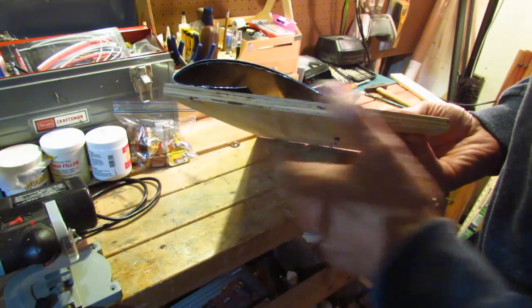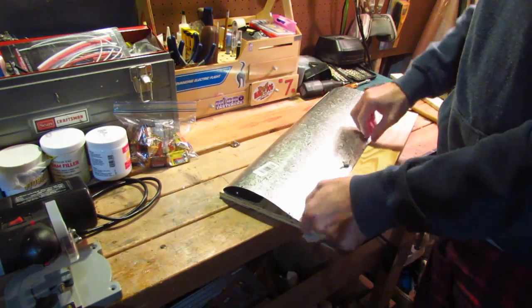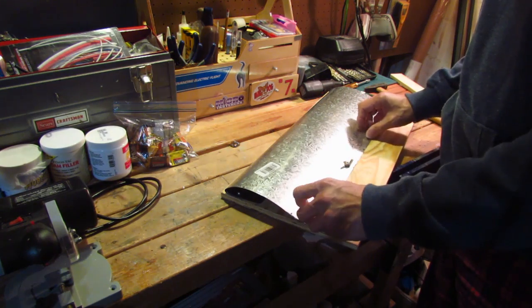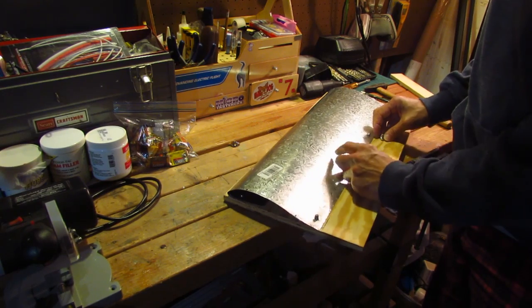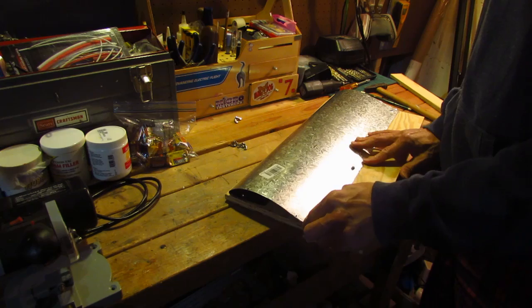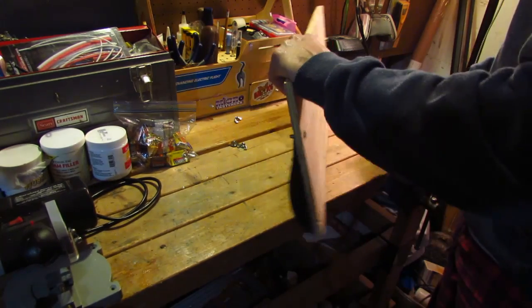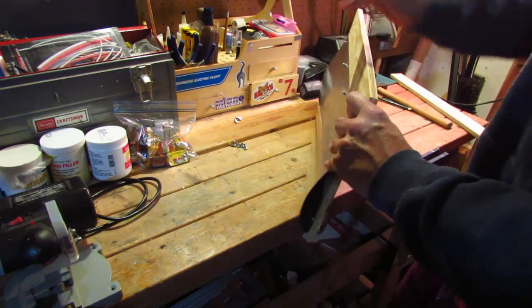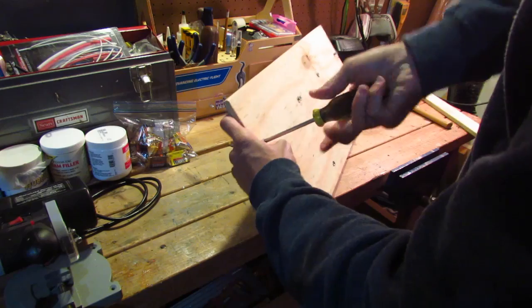This is sandwiched down really, really tightly in there. The wing will get that under camber once it's baked in the oven, and that will be permanent. Then you take the wing nuts off and remove this piece — the easiest way to do it is just to take a screwdriver and unscrew these screws.